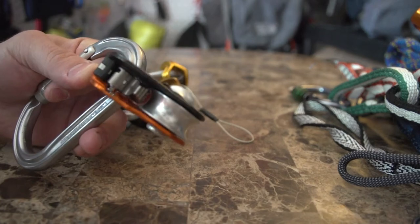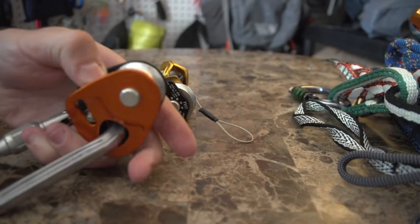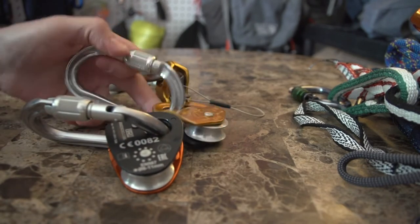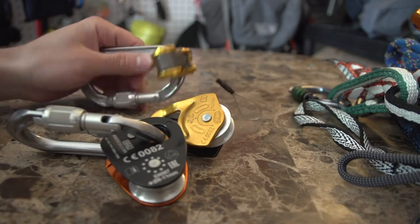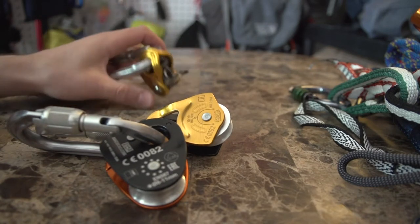The micro traction itself is a very popular climbing hardware contraption that I recommend — somebody should look into it. They also pair them with pretty rugged, solid carabiners because there's going to be a lot of weight put on these versus some of my other carabiners.